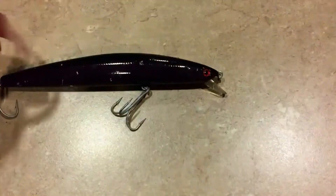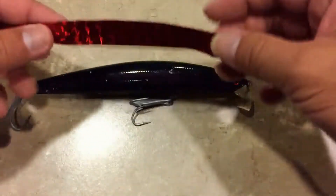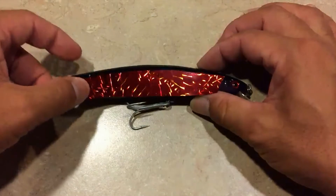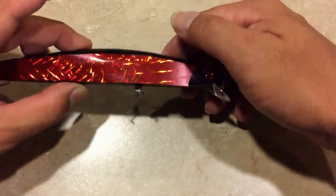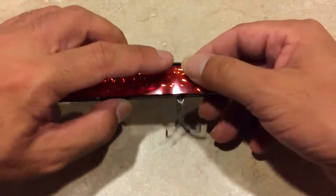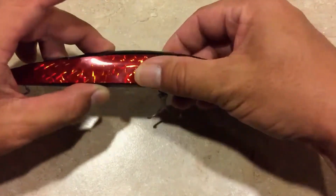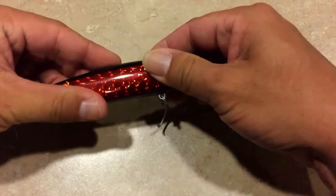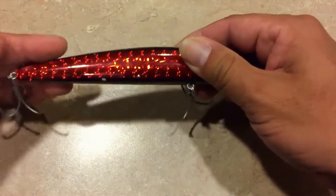I like it because it'll hide all the imperfections on the lure — all these little nicks and all that. So I'm gonna put this on just to jazz it up a little. It's starting to come on really nice. Make sure there's no air bubbles — smooth it out just like this, take out the air bubbles, and then you can see that it transforms. It's really good.